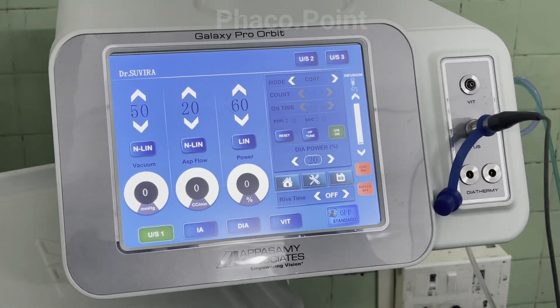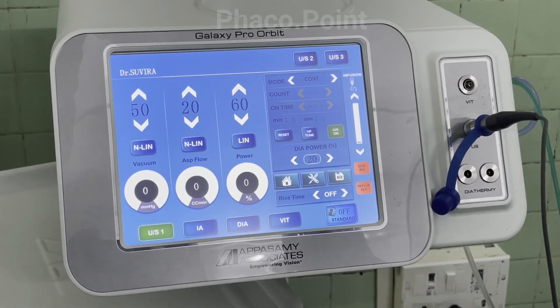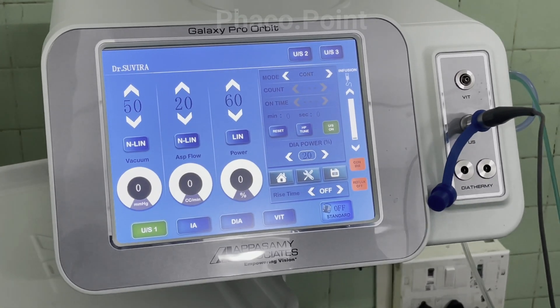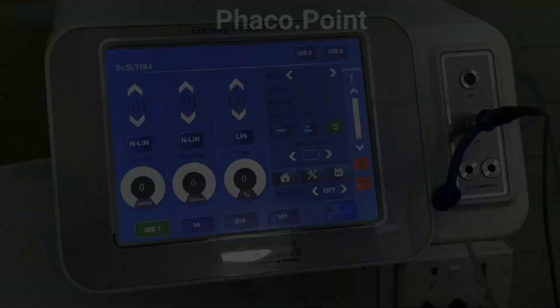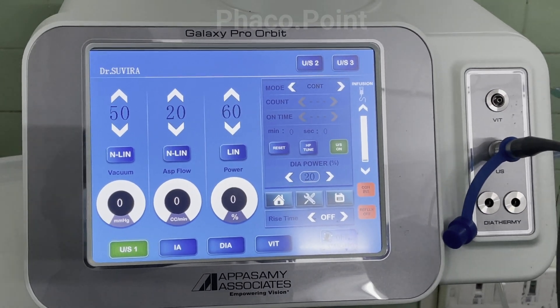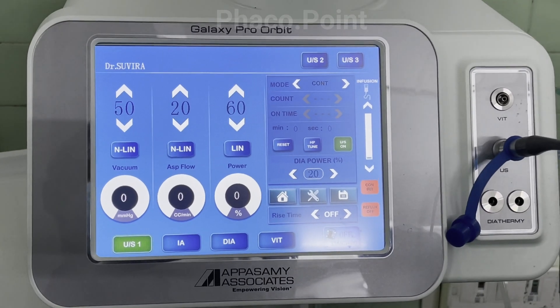Once the priming is complete, your settings show up on the console as the engineer has configured them. At the end of the priming procedure, the settings are ready for your surgery.